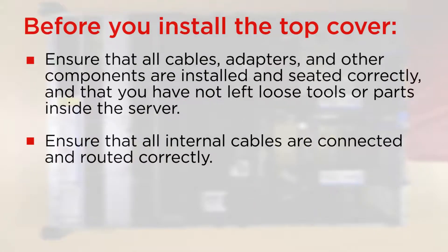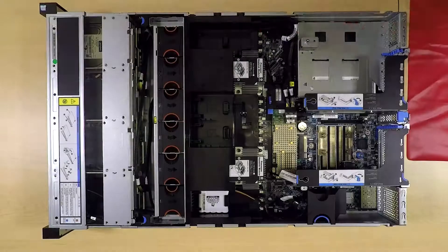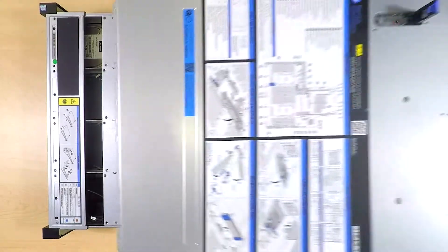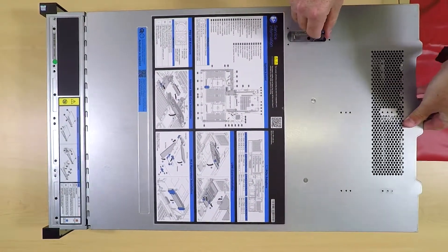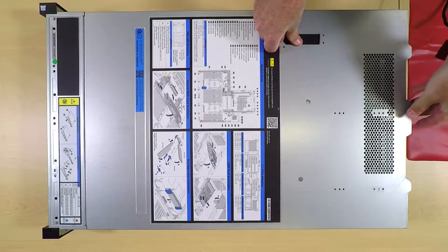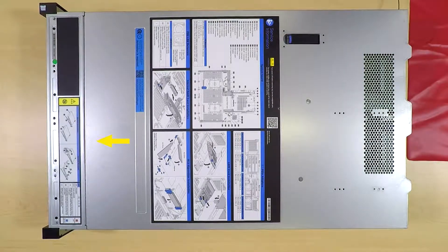Before you install the top cover, ensure that all components are installed and seated correctly. Lower the top cover onto the chassis until the mounting posts of the cover engage the guides on both sides of the chassis. Pivot the cover latch down and ensure that all clips are engaged.